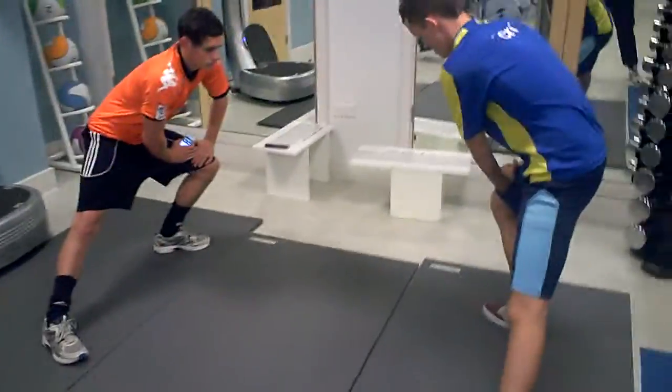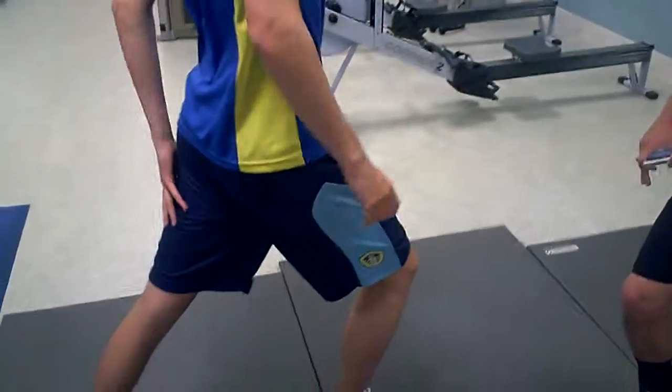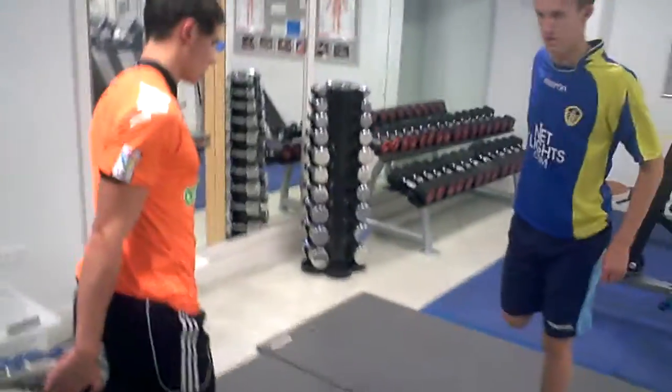And we'll change, go on to the left. And we'll do a calf now — if you just put one leg in front of the other and just slightly dink down, you should feel it at the back here. Keep that back leg straight. Change. Stop there — do your quads. Lift your leg, push it up to your bum. You can feel it in the front here.